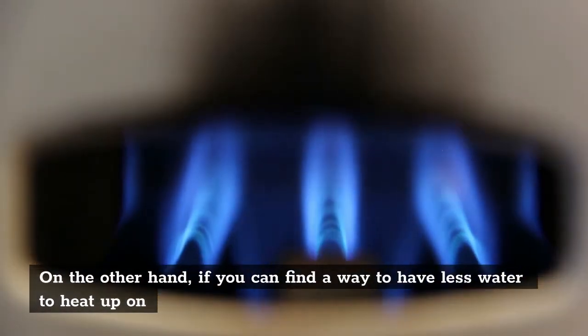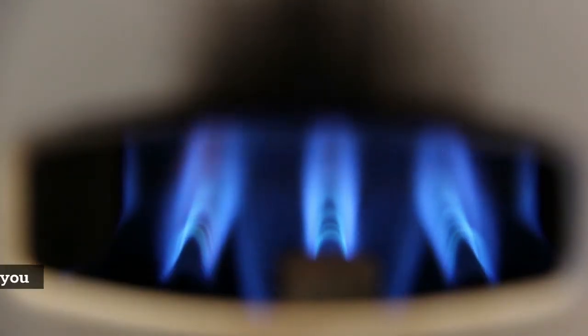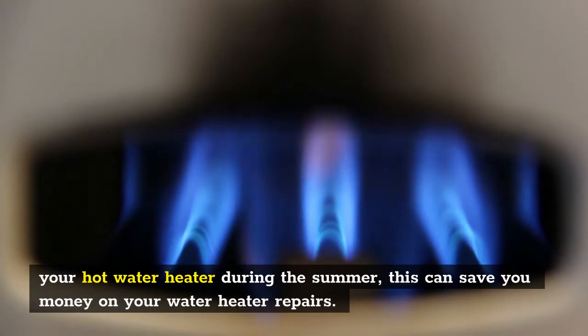On the other hand, if you can find a way to have less water to heat up on your hot water heater during the summer, this can save you money on your water heater repairs.